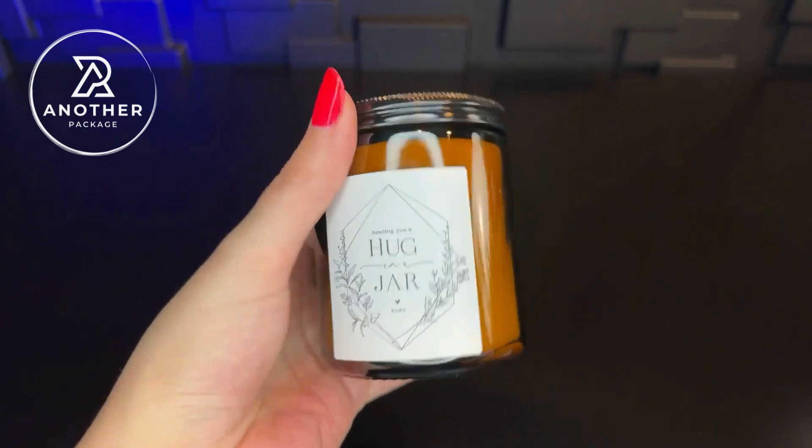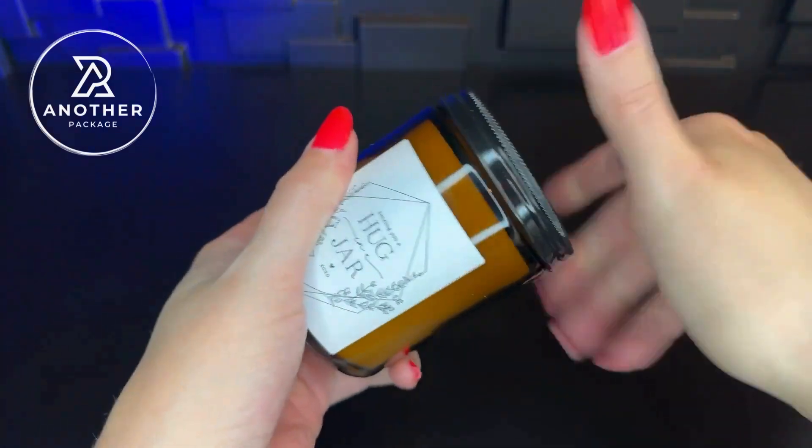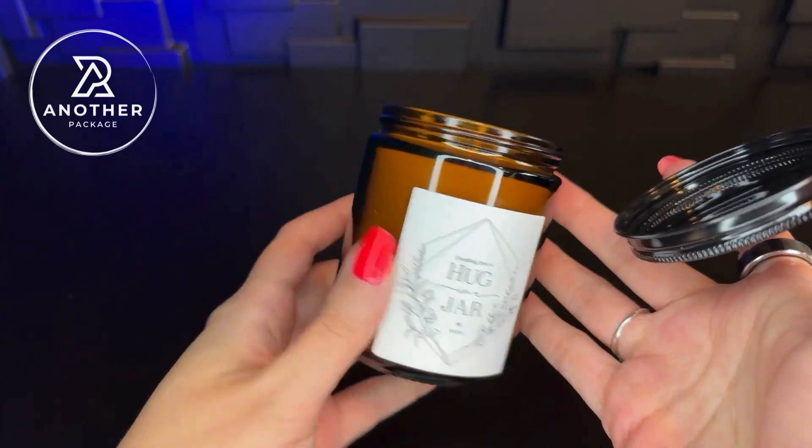Here is what the candle looks like. I like that it comes in this little jar, especially with it having the twist lid on it, because this is the type of candle that we could reuse.